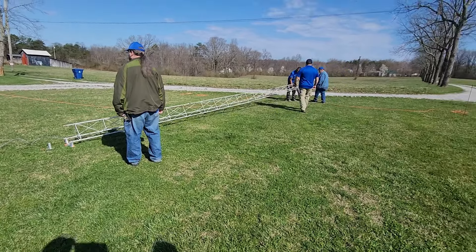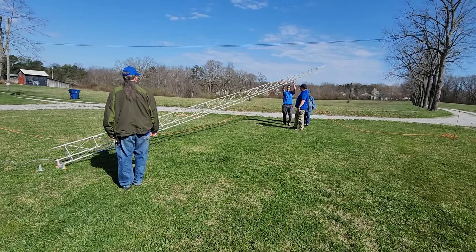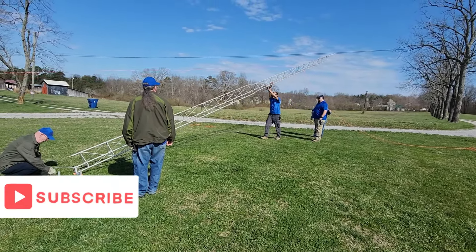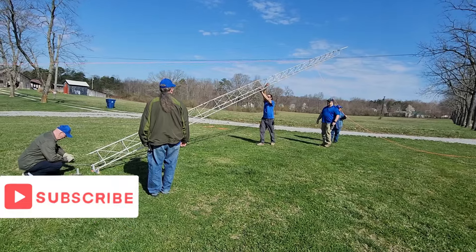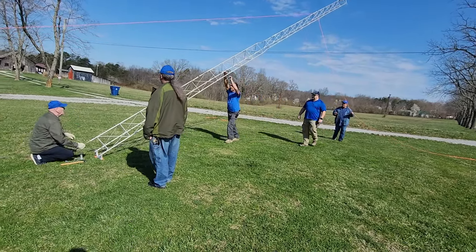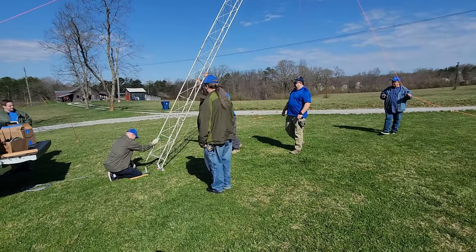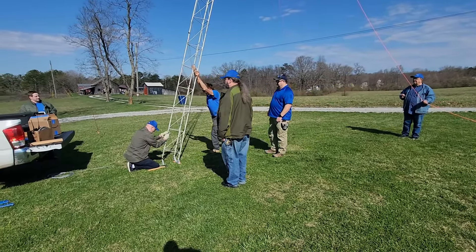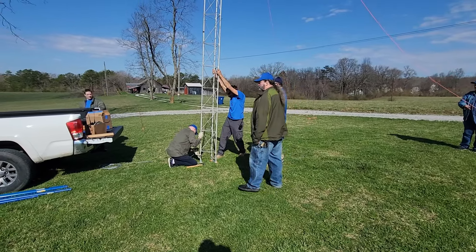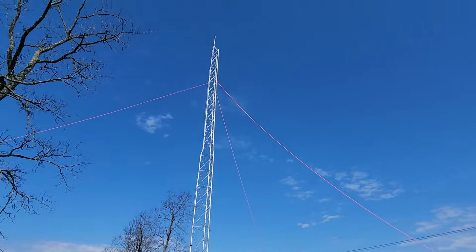This week on El Cara Ham Radio, we take the crossband repeaters, a tower, and some folks out to Macquarie County for a rehearsal of what it's going to take to run the race with proper communications. We're going to climb a mountain to see if we can get a better place for one of the crossband repeaters — we might be able to go from two crossband repeaters down to one. That's what's coming up this week on El Cara Ham Radio.